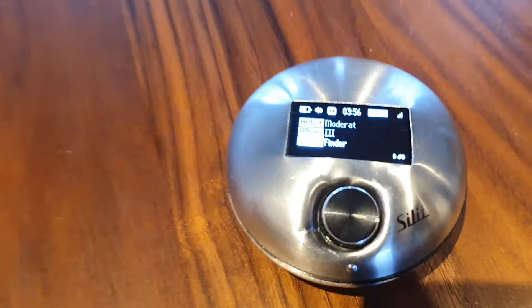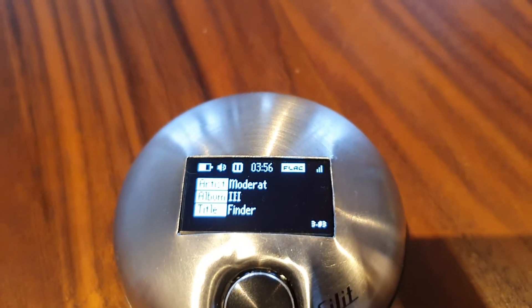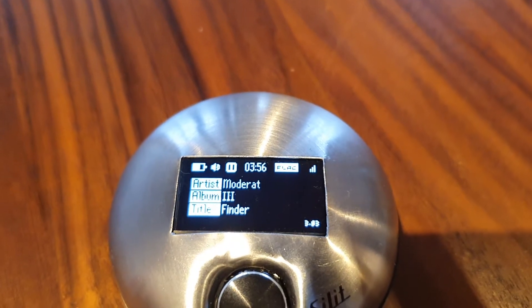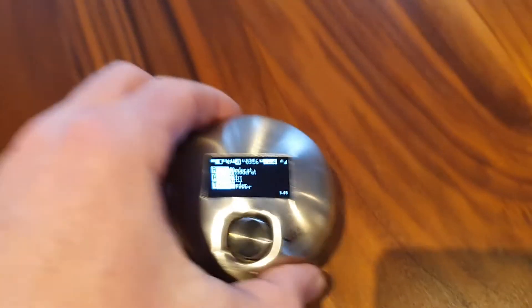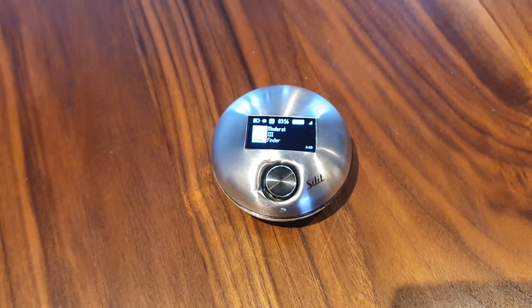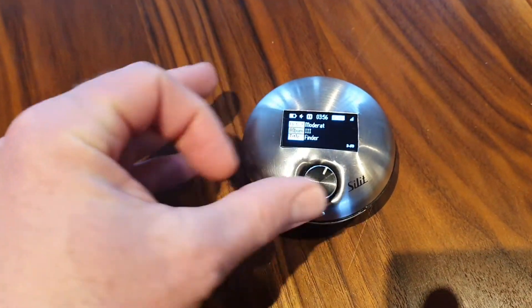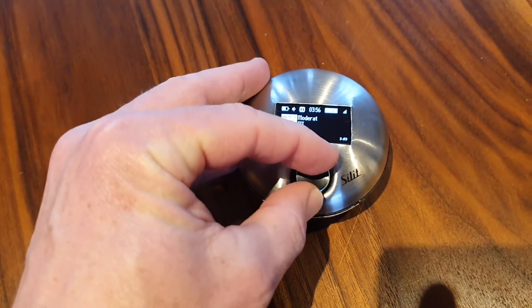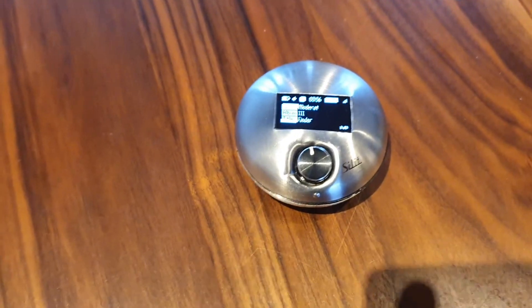You have an overview of what's running — the album, the artist, and the current title. There's a battery inside so you can move it anywhere you have Wi-Fi access in your room, and you have a volume control to reduce. That's it.